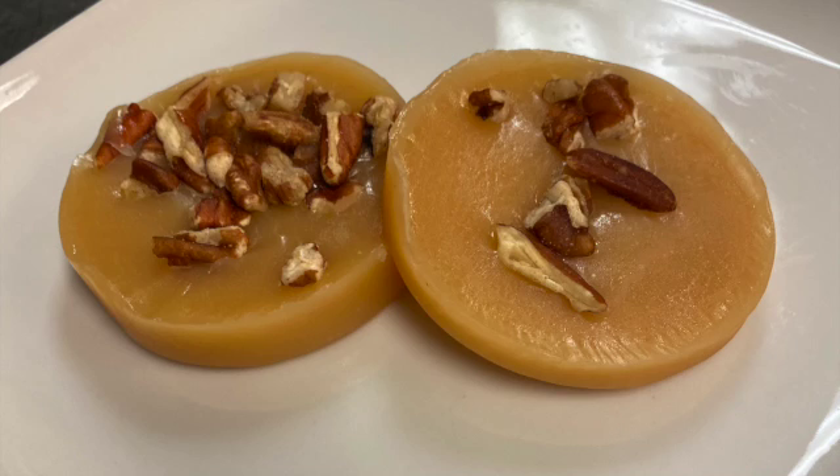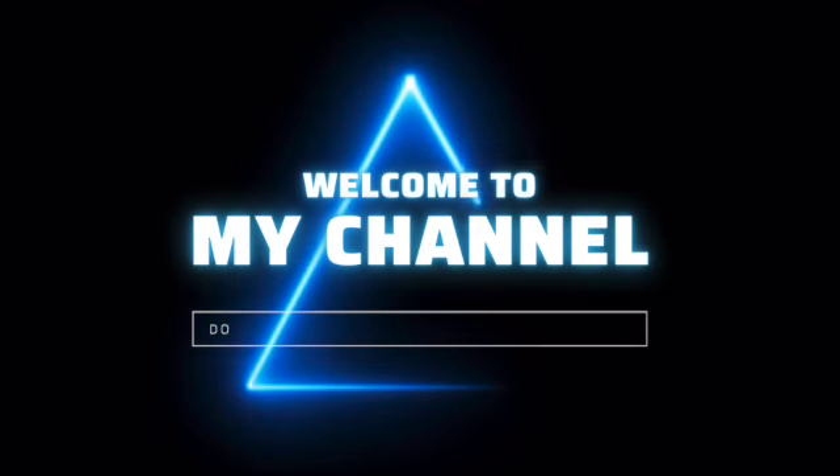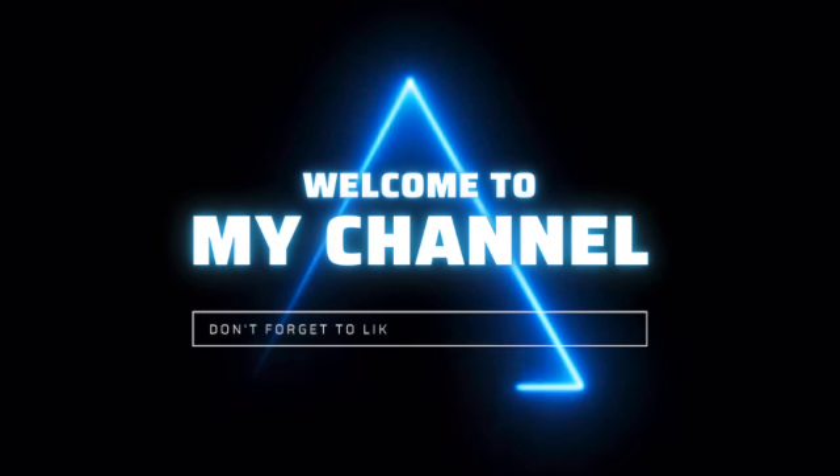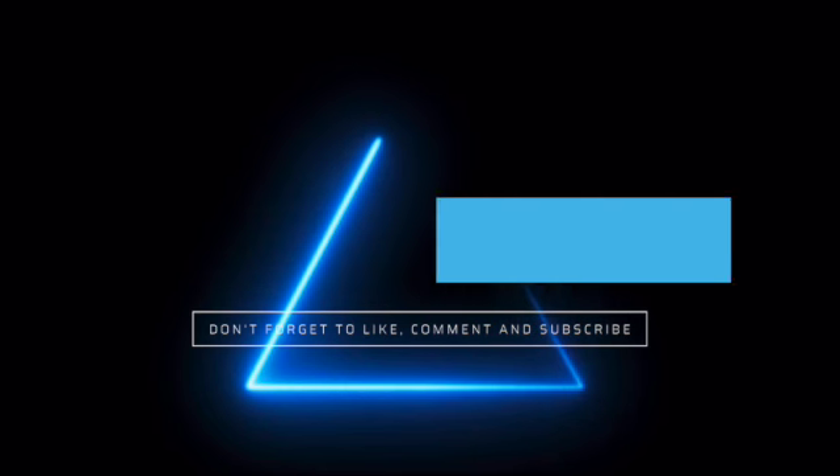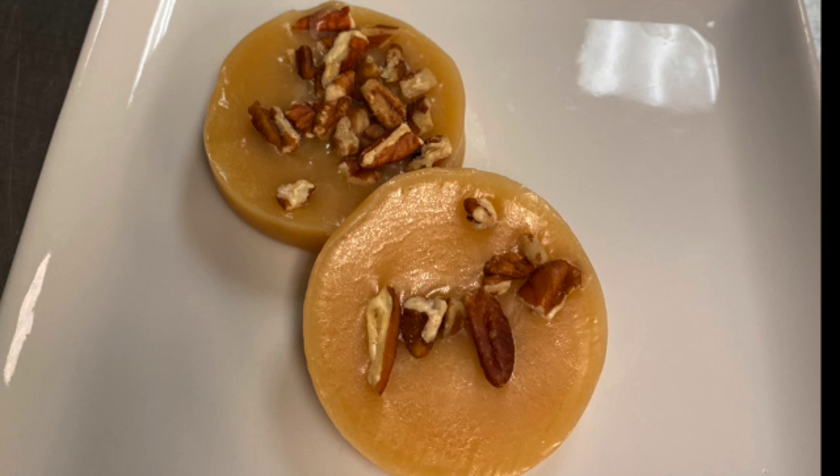Welcome back to my channel! Today we're going to make turtle pecans. A turtle pecan is basically made with just sugar, cream, corn syrup, and butter. It's a very simple recipe and we're going to start right now.